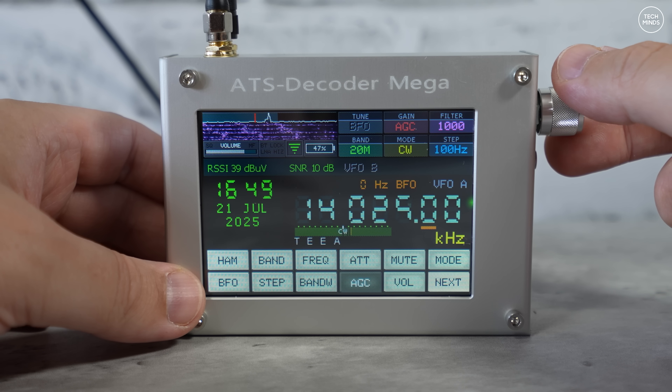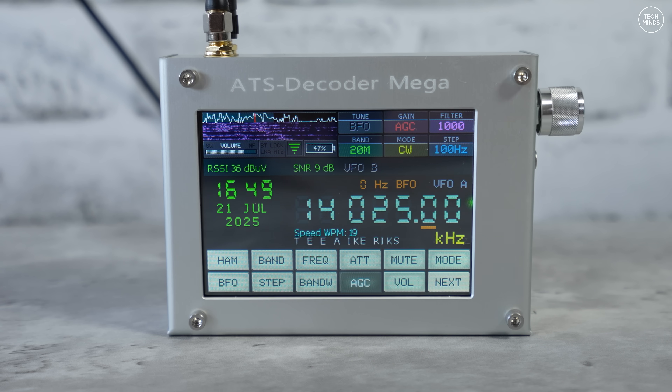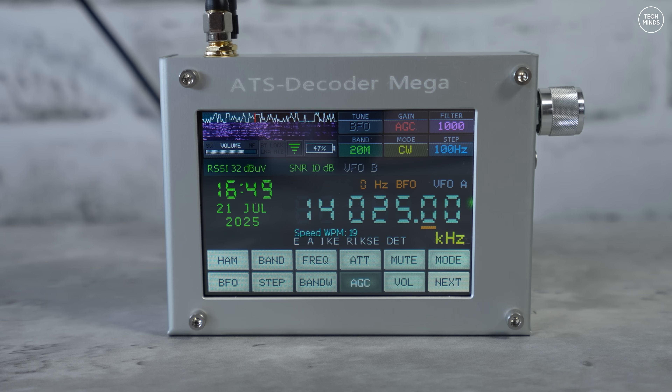CW decoding appeared to semi-work, and I'm sure with some adjustment of the AGC and attenuator, using it indoors with my outside antenna, it could have been a little better. I'm starting to think this may be quite a sensitive receiver and better suited for portable use with a telescopic antenna. We'll head outside shortly to test that theory.